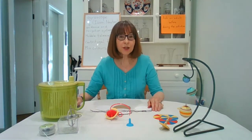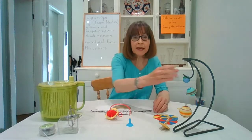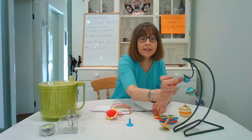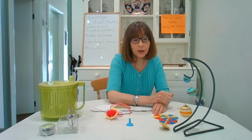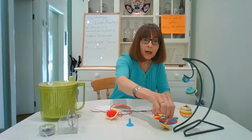Hello everyone, welcome to today's session which is all about spinning. Everything on this table has something to do with spinning. The planets in our solar system spin or rotate on their axis, as our own Earth rotates so we get day and night. In turn, each of the planets orbits or circles around the Sun.